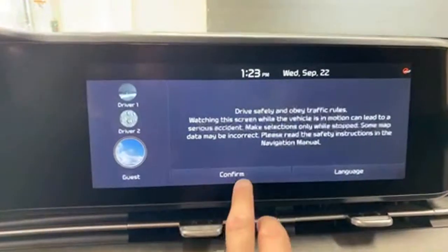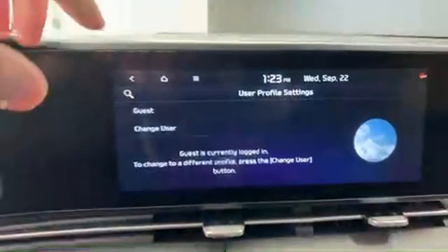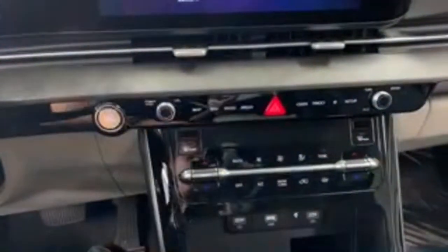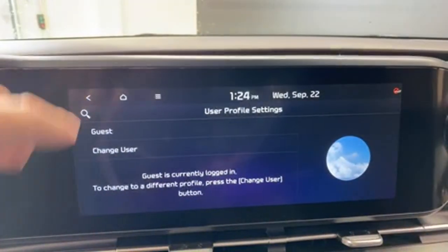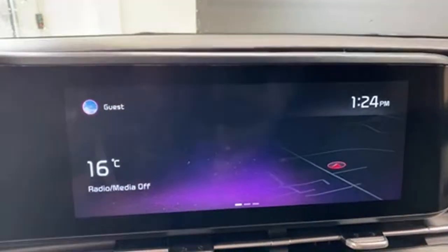Back to the tech — one more thing to show you before more Q&A. You can see the Guest Mode here — we can set it to Driver 1 or Driver 2. Changing user profiles customizes the screen settings and even the climate settings just for you. So if one driver likes 21°C and the other likes 23°C, just change your user profile and everything is set up your way. It's very useful when a car has this many settings and two people have different preferences.